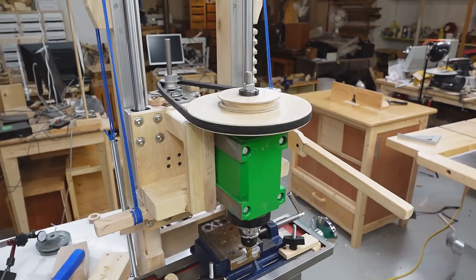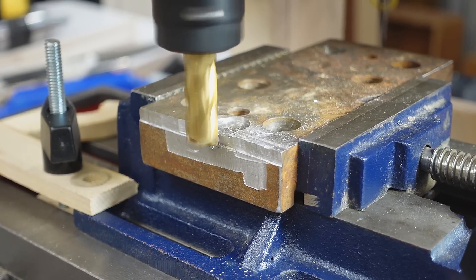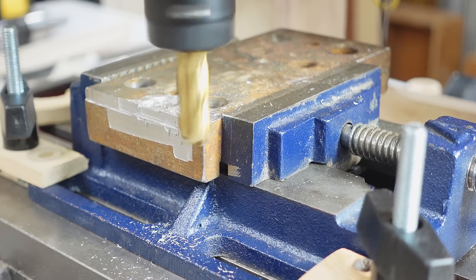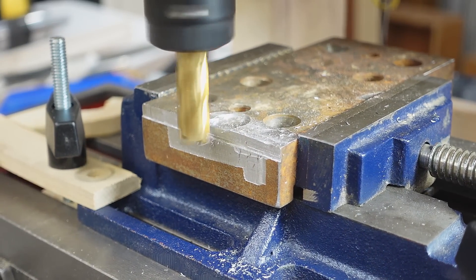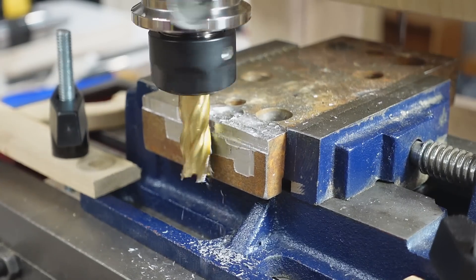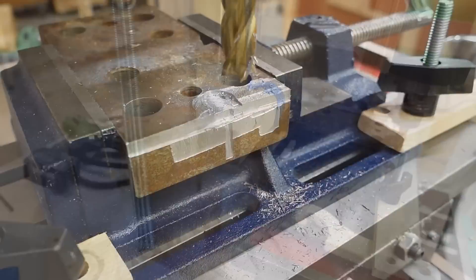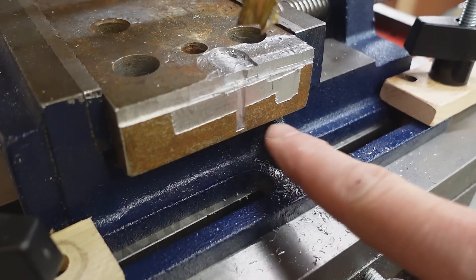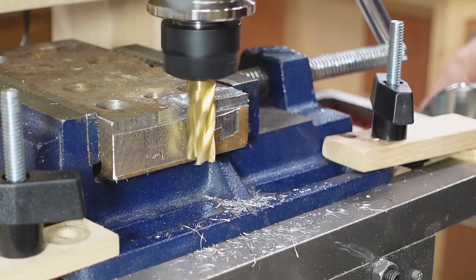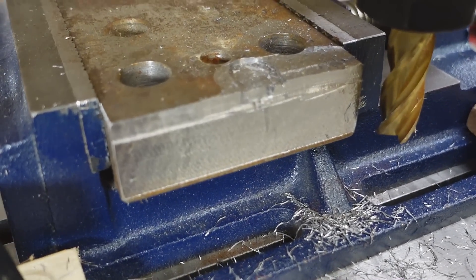Nice and slow. Now that I can run this super slow, let's try milling some steel. I haven't got any sort of depth control yet, so I just stuck a block of wood in here, and with all the vibrations that just fell out. But it didn't do too bad where it plunged down. Maybe I should try to do a cleanup of this face — wow, that worked way better than I thought it would.